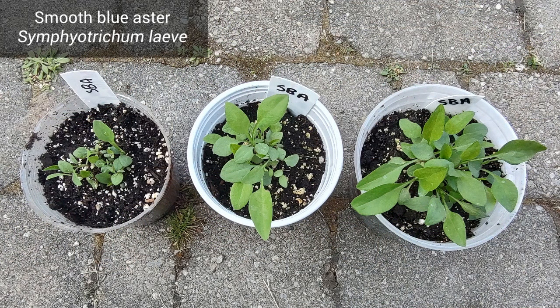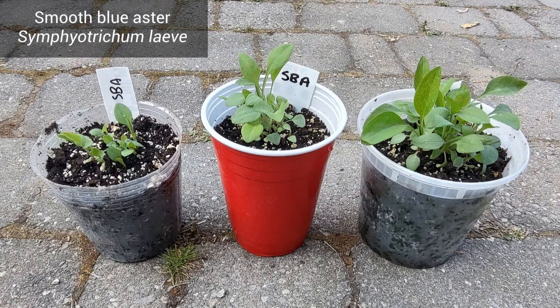Smooth Blue Aster leaves are smooth. We don't really see any veins on the leaves.